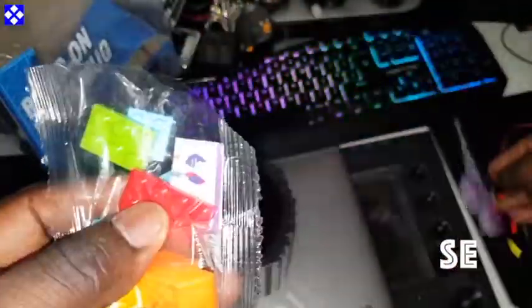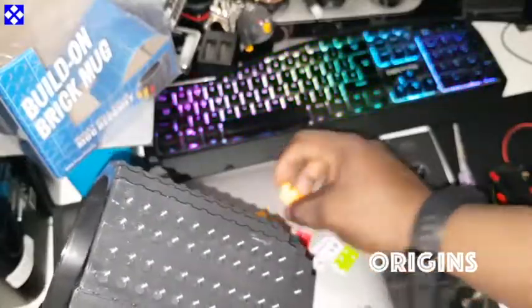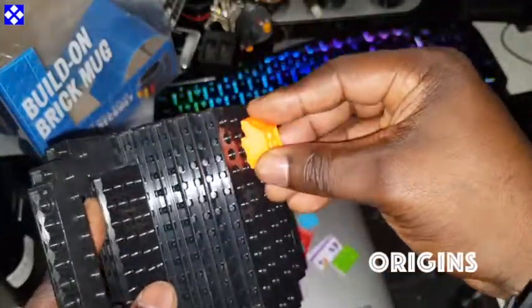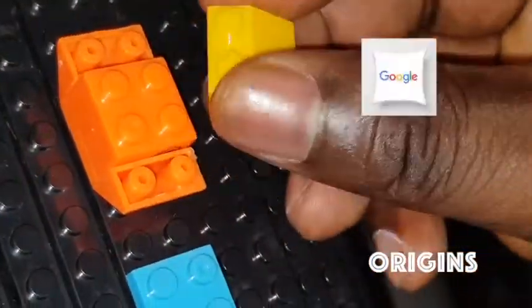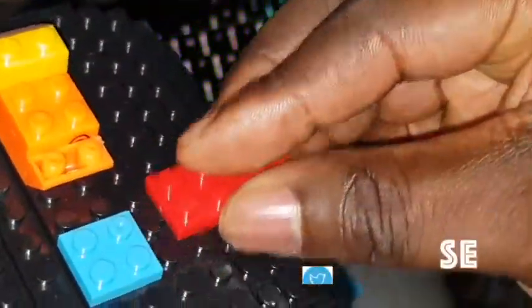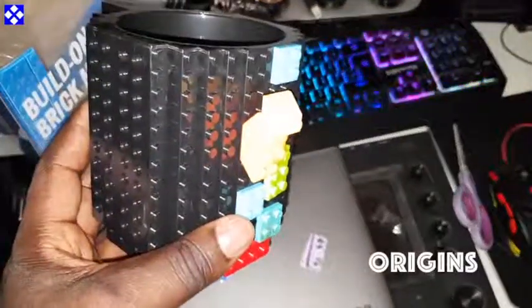Let me get this thing open. I'm just doing whatever — it's nothing professional here. Nothing too fancy, you'll excuse my creativity. I added these — I'll put it somewhere here, add the bottom here just right. Look at my art! So these are the possibilities, things you can do with your mug.